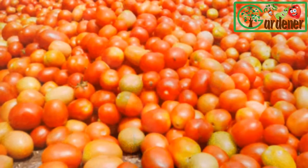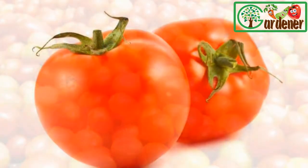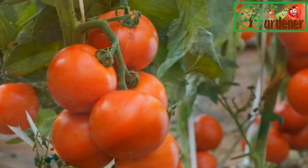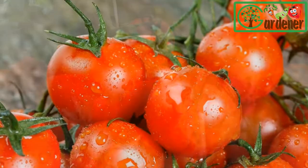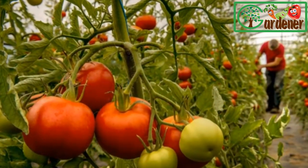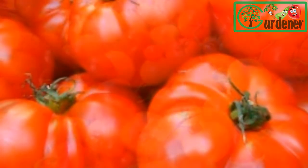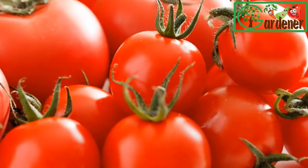When do fruit ripen? Since varieties mature at different times, you can stretch your harvest over many weeks. If you're buying seeds to start your own plants, read catalog descriptions carefully to discover days to maturity — this indicates approximately how soon you can expect ripe fruit once you've transplanted seedlings to the garden. Plants sold at garden centers are often labeled early, mid-season, or late to indicate when the variety should start ripening.